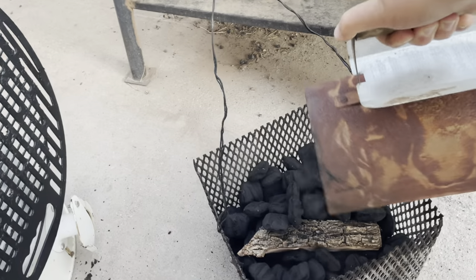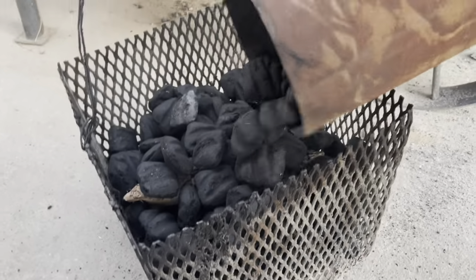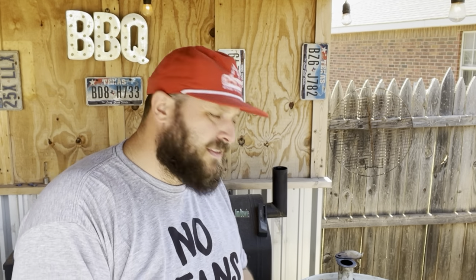When you start out, you pour charcoal into your charcoal basket. I like to use briquettes, a mixture of briquettes and lump, or just briquettes, and then a chunk of hardwood in there just for some smoke. This burns a little differently than a pure wood fire and it's not going to be as clean, but by the way these charcoal briquettes burn, it's still not a dirty fire per se.